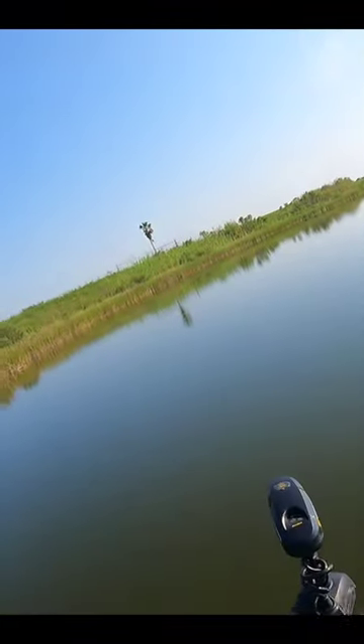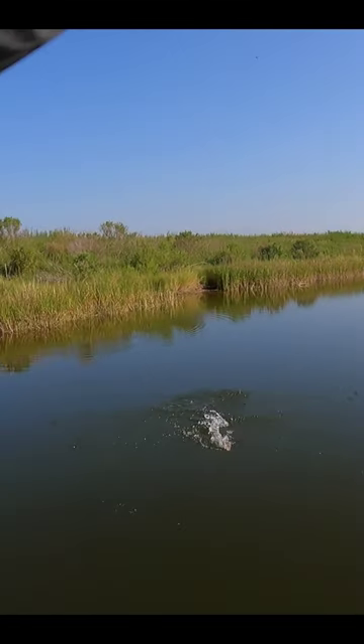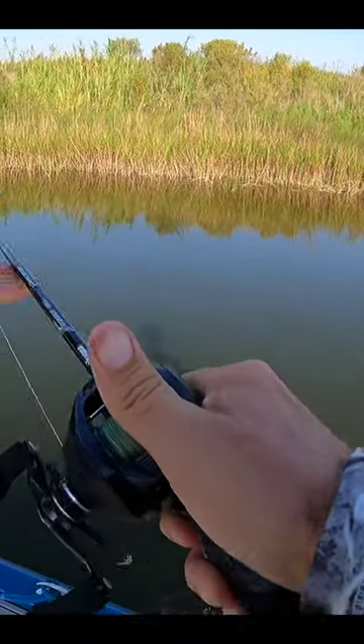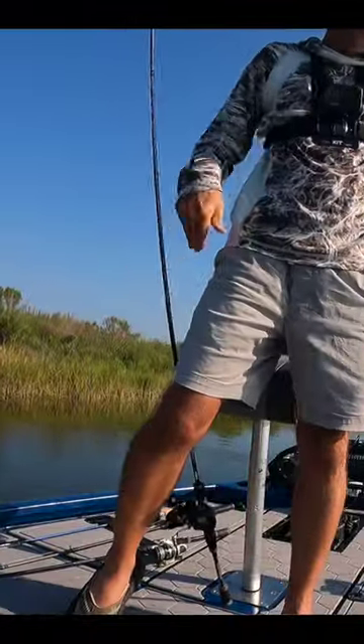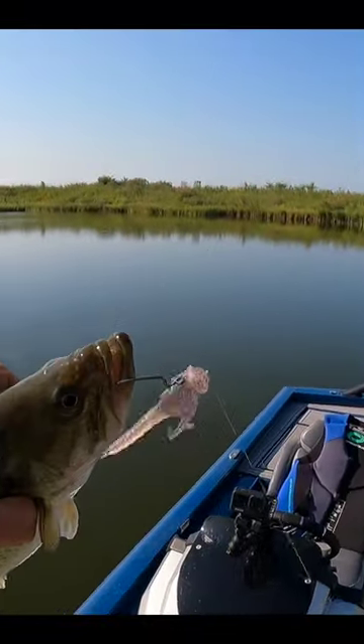There's a fish — there he is! Oh, that's a better bass. There we go. Fish of the day so far. He hit as soon as it hit the water and came running right toward me.